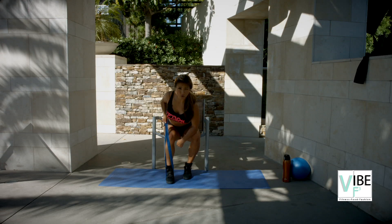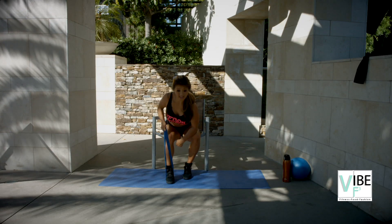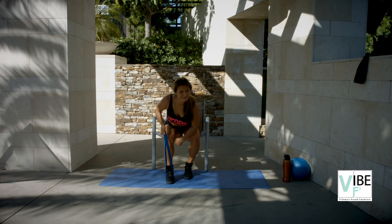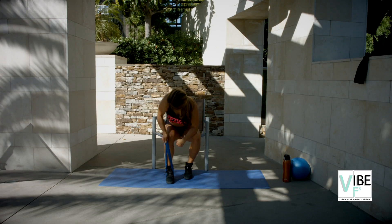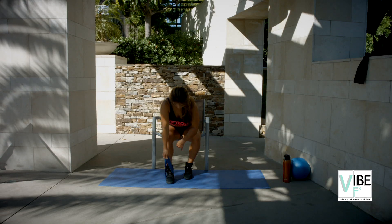I'll show you the profile angle in a second with the other arm, okay? Let's finish it here. Here's ten — elbow drive up. Nine. Eight. Seven. Six. Five. Four. Three. Two. And one.